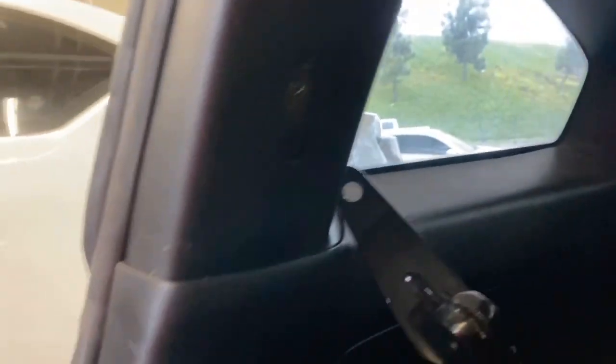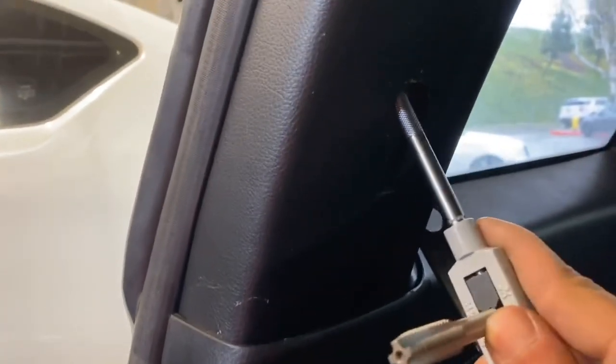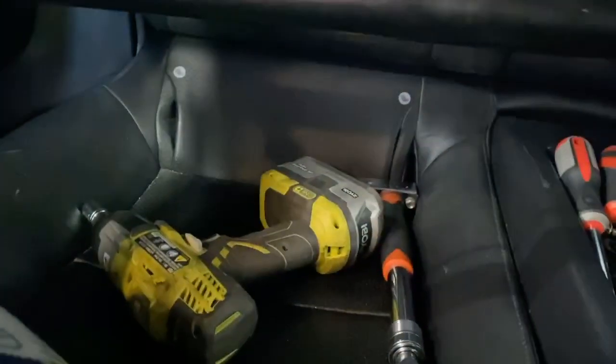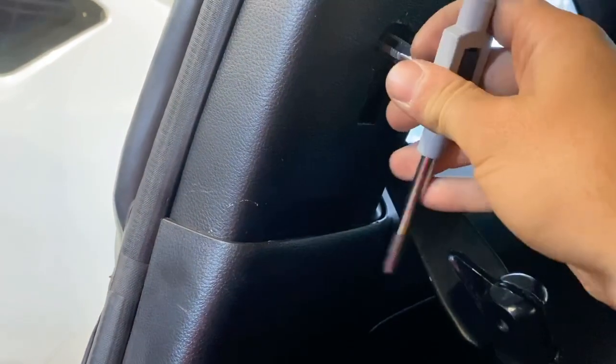Just like everything else I do, the last part always gets messed up. This piece right in here stripped and then stripped the bolts. So I'm going to attempt using this bad boy and get it all re-threaded. I don't have the right tool for this, so we'll have to just figure it out. Hopefully I can get all of this fixed. Wish me luck.